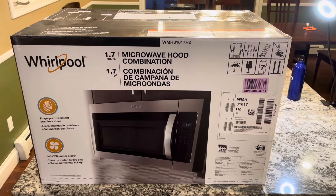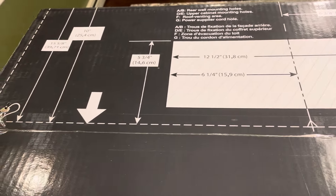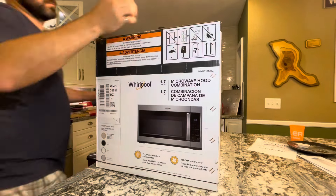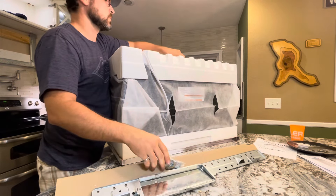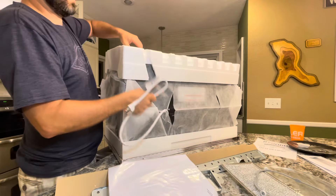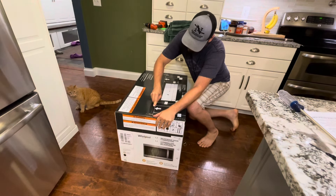We got the micro hood in the kitchen here. It shows you how to open it — it says cut on this line and you'll be lifting the box up and over. The reason you don't want to just rip into it is there's a template up here that you'll use for getting the holes right on the wall behind the microwave. We'll cut that template out and use it a little bit later when it comes to getting the wall prepped and the underside of the cabinets.